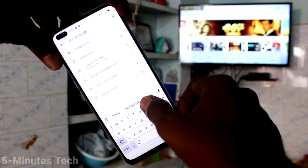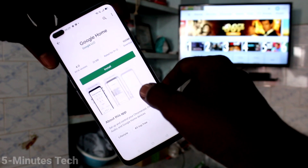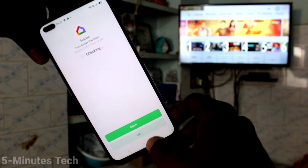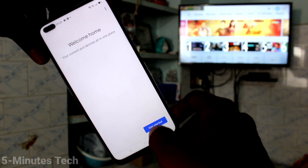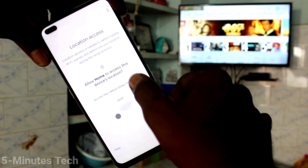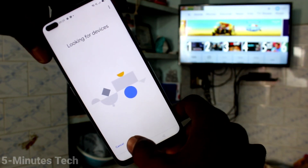First of all, open Google Play Store on your smartphone and search for Google Home. Click on Install. Wait a few seconds, then open the app after installing and click Get Started. Click OK, then click Next.